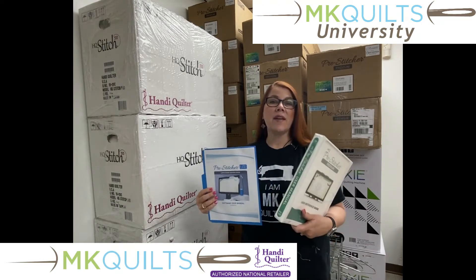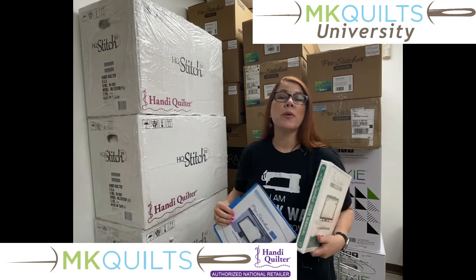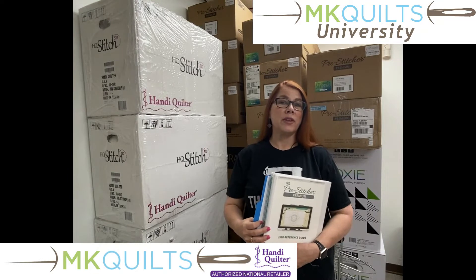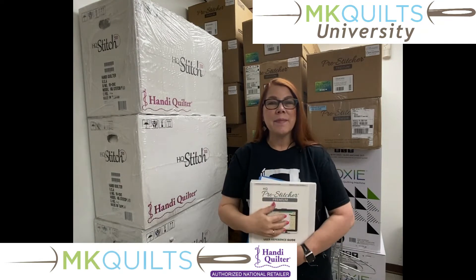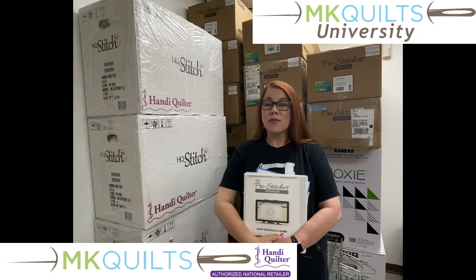In my hands, I have the pro-stitcher premium manual. I have just the cover photo of the pro-stitcher light manual, and this course is specifically meant for the newbie among you — pro-stitcher for beginners.